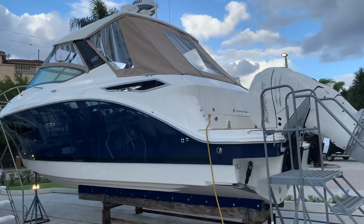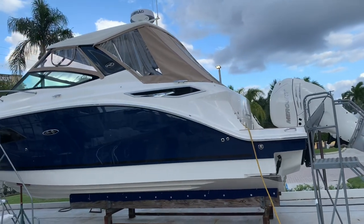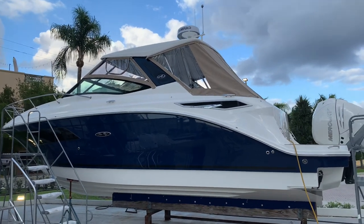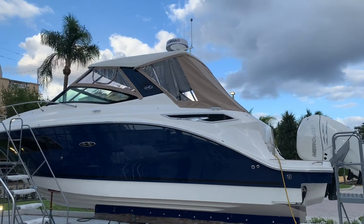Hi, it's Justin Costello with MarineMax Pompano Beach, your Sea Ray Superstore. Check out this beauty. This is a 2021 Sea Ray 320 Sundancer Outboard — a beautiful Sea Ray blue hull with toasted tweed canvas color.